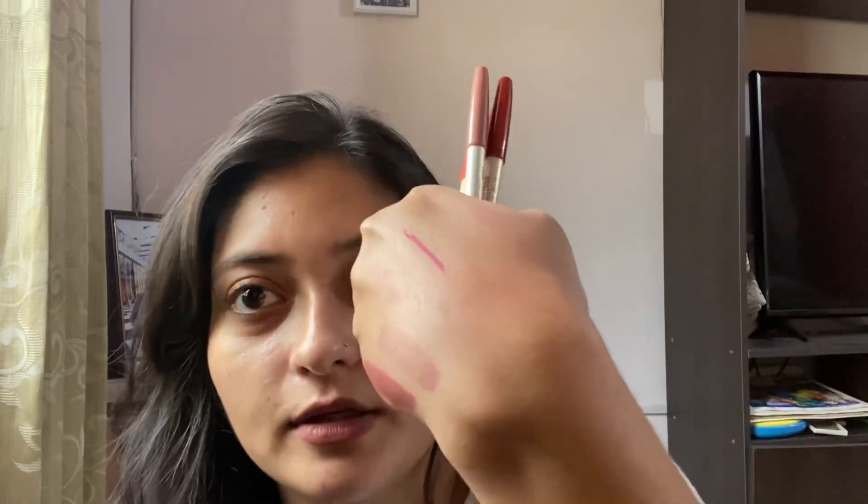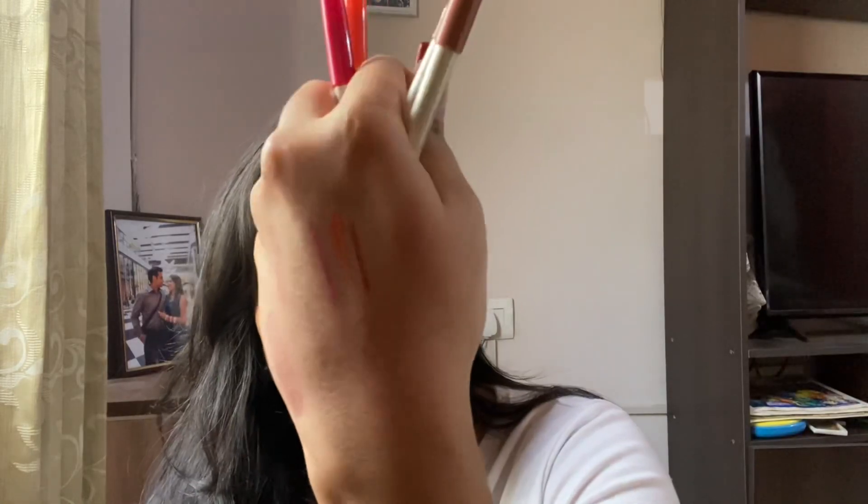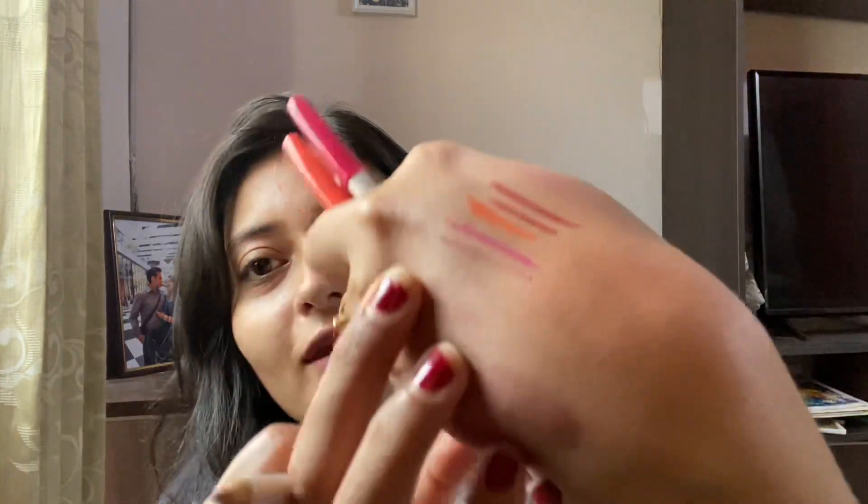The first one is pink — they are really pigmented and they are matte! Next is orange. I'm very bad at swatches! Then red — the shade name is not mentioned on it. And this one. Beautiful shades! And the nude — wow, they are pretty nice. They are very matte and I just love them.